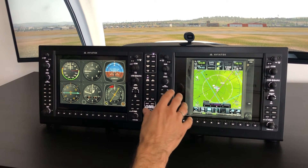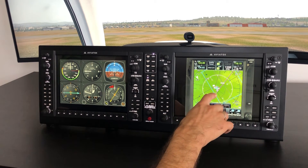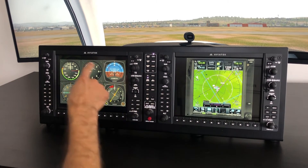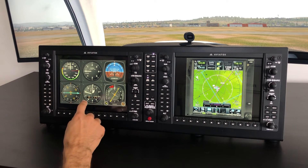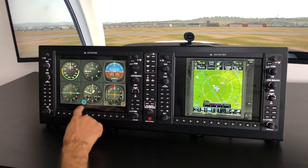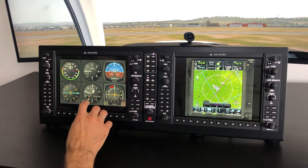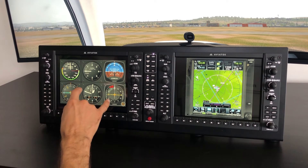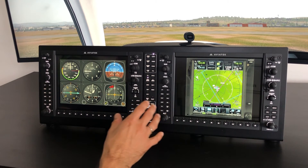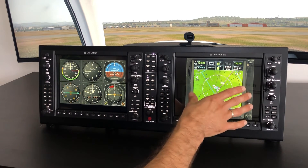In this example, we have a very common configuration with the Garmin GTN 750 on your MFD, and the classic six-pack on your PFD. This is also interactive — you can interact with all the gauges. This is done via Air Manager, and using Air Manager you can actually create a lot of very nice configurations, such as the GTN 750 or other touch avionics here on the MFD screen.